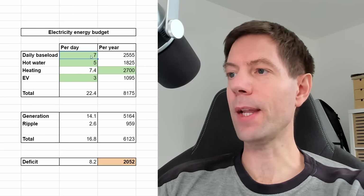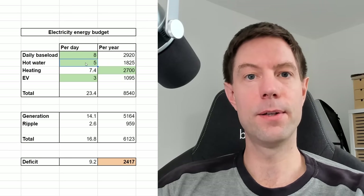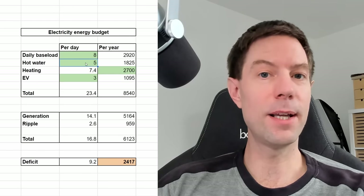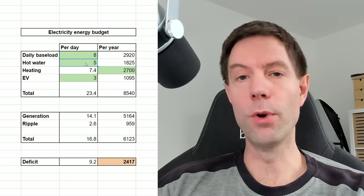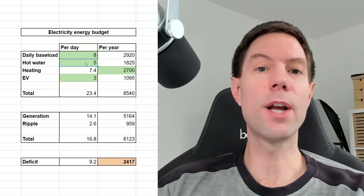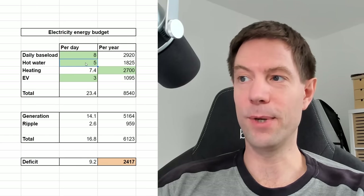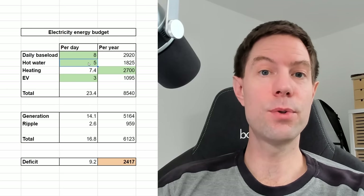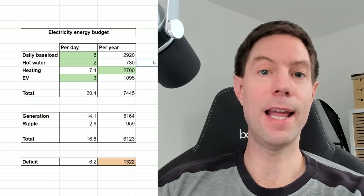Let's leave the baseload at 8 kilowatt hours, because I don't think there's realistically much we can do about that. But the one thing I do think we can change is the hot water. At the moment we're using an immersion heater in our hot water cylinder, and I'm heating the hot water on a timer overnight. During the winter we're going to be diverting a little bit using the Eddy when there's a bit of excess solar, but realistically that's going to be pretty small. All of that is basically consumption that goes straight into the hot water tank at 100% efficiency. That doesn't change the total amount that we're consuming - it would only change the cost of what we're consuming for that hot water.